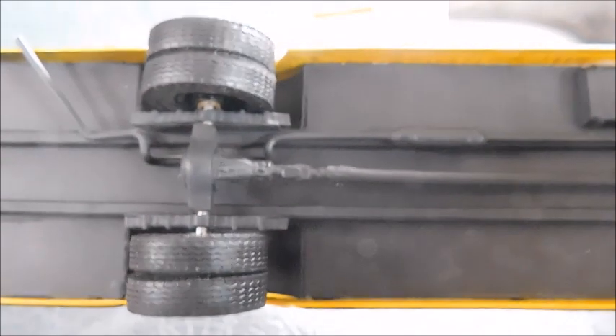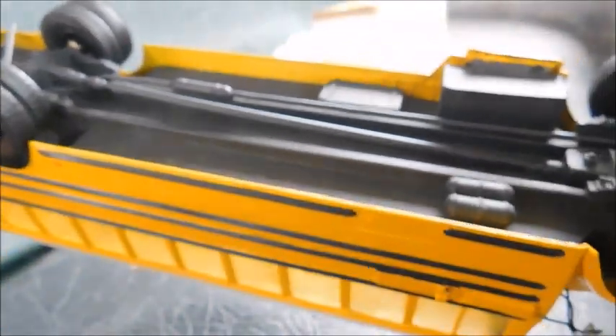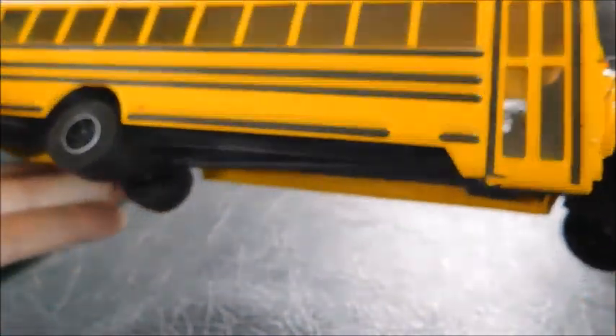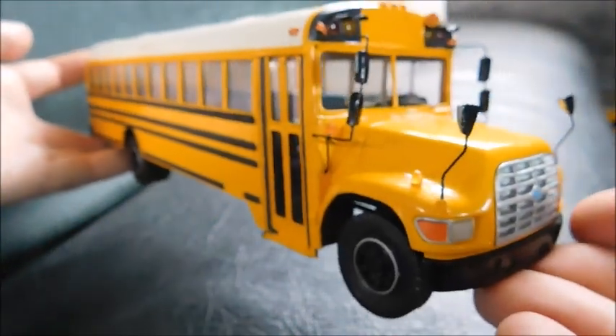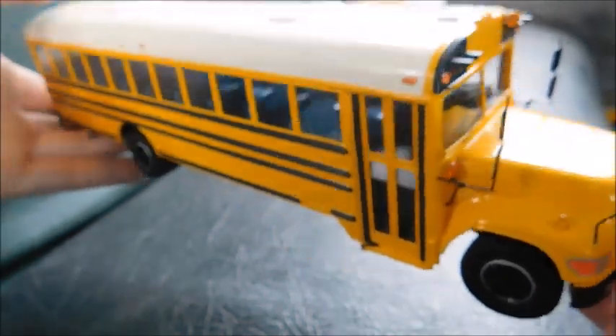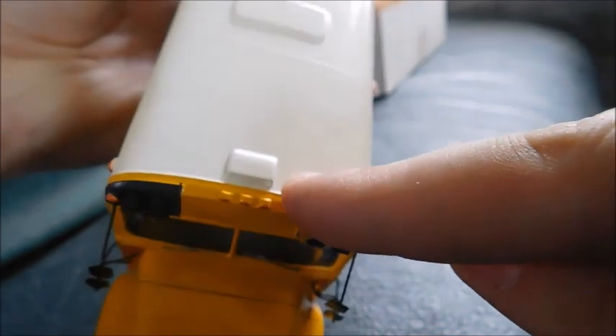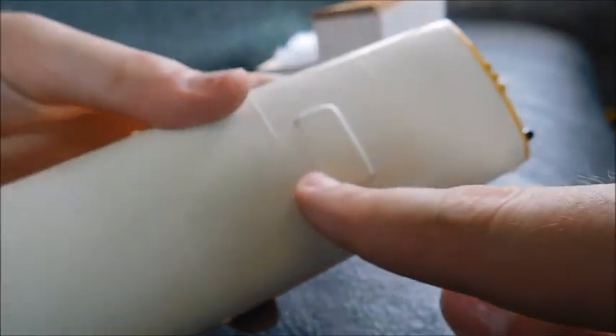I'm really happy I was able to get my hands on one. These are just incredibly rare, and to find this in the shape that it was in — definitely worth it. That's pretty much it for this model. Oh, hold on — rooftop! You've got your little vent and then your two roof hatches.